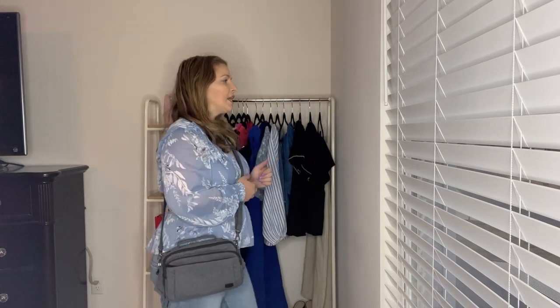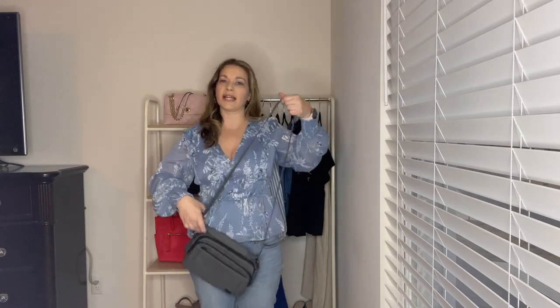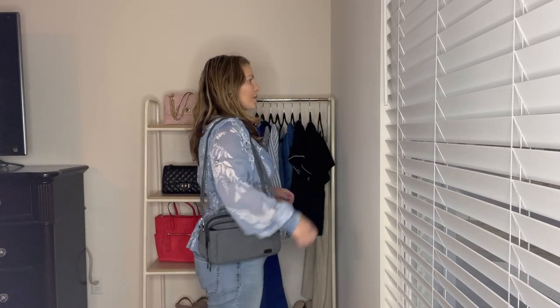The first way to carry the original Scoop is as a crossbody — here's my adjustment, and this is how much more you can lengthen it if you want. Here's a side view of the Scoop as a crossbody. You can also carry this bag as a shoulder bag, so I'll adjust it as short as it gets. This is another one I only carry crossbody, but I did want to show you the shoulder bag option — here's how it looks from the front and the side.